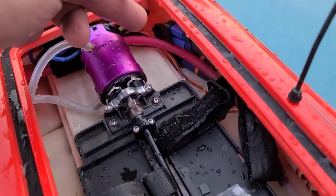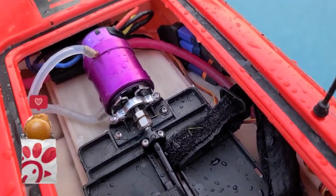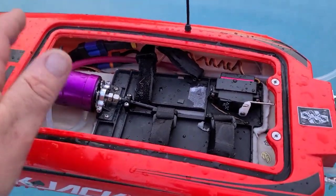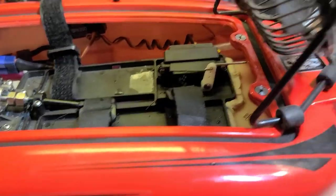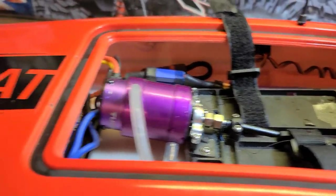Water is not good for your connectors - your banana clips, EC5s, EC3s, whatever kind of connectors you use for your battery. It's not good for your balance leads - it corrodes them, making it tough to balance charge your batteries. A dry boat is a happy boat.